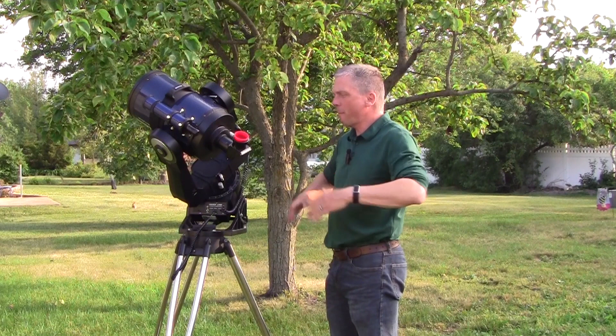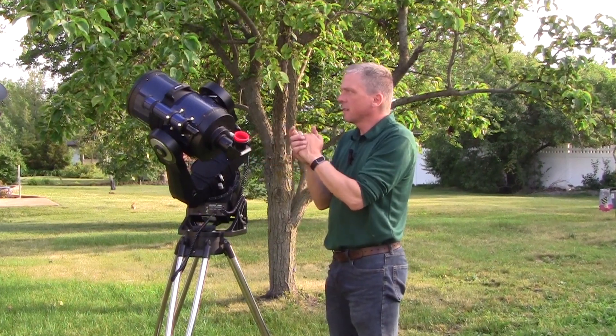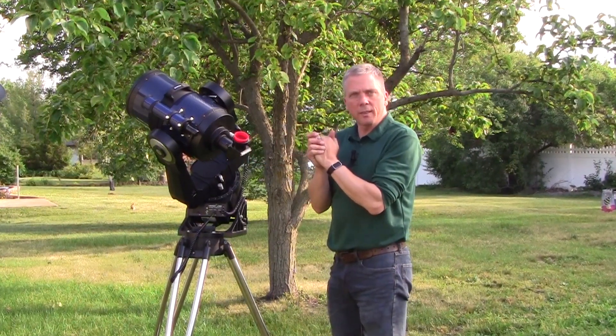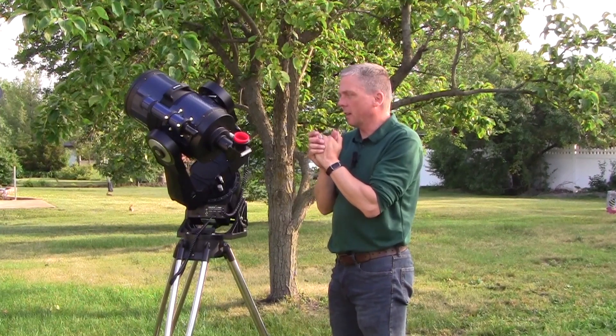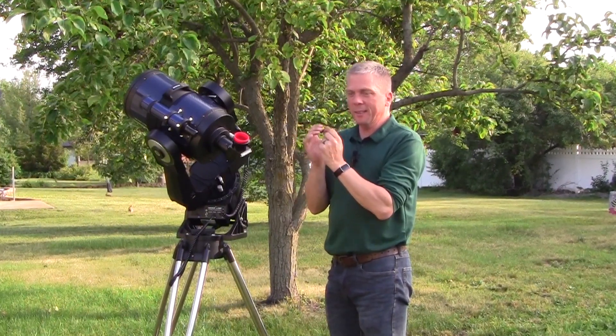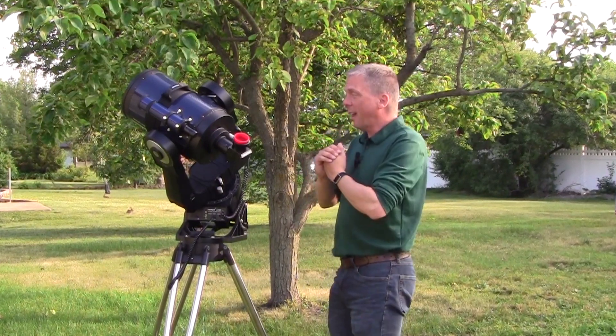Salutations celestial sightseers, David Fuller with Eyes on the Sky. I purchased this Meade Schmidt-Cassegrain telescope earlier this year — it's got really nice optics and I got it for a song, which was great. I'm hoping to be able to defork it because I think I'll get better use out of it on an equatorial mount as opposed to the fork mount.